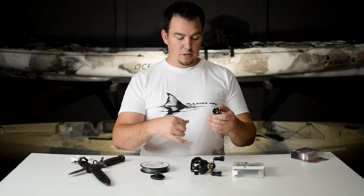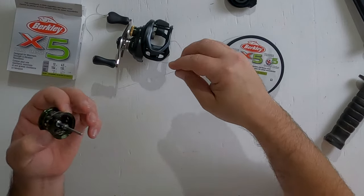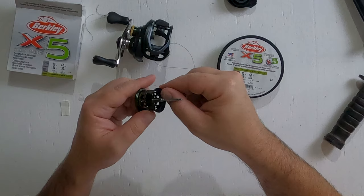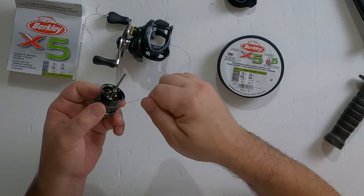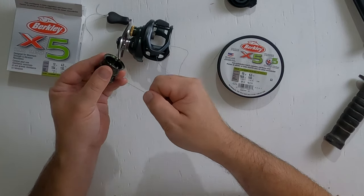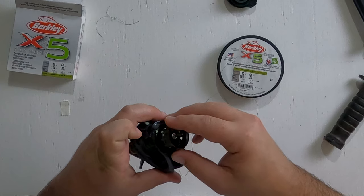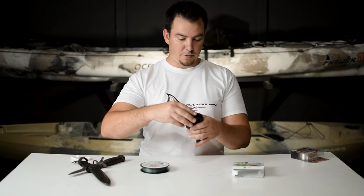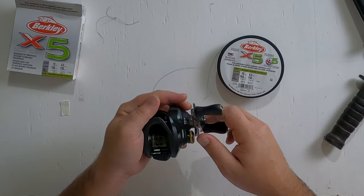It's still slippery, so what we're going to do is make a loop like this over itself on one side, pull it tight. On the other side, do the same loop — make sure that the line is under the loop — and then put it through. Pull it tight. Then do it again on this side. Just like that. Now look — it's not slipping at all. Take this spool and put it back in the reel.